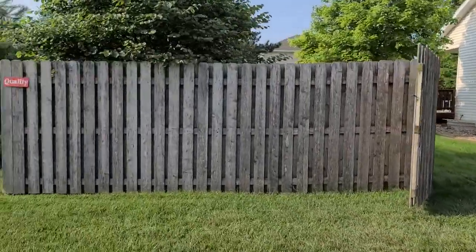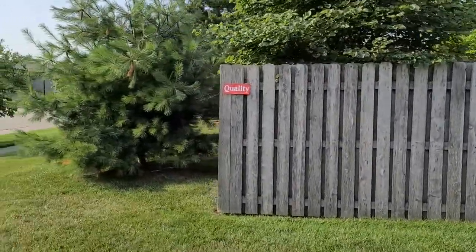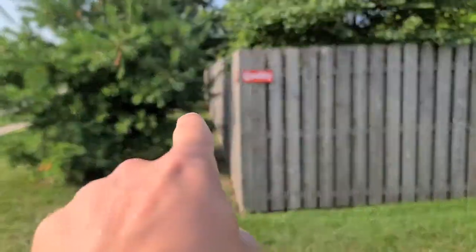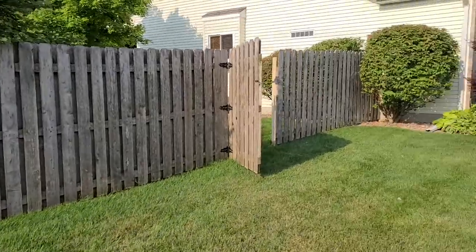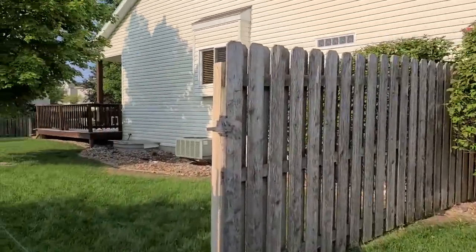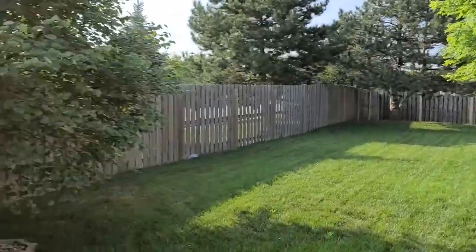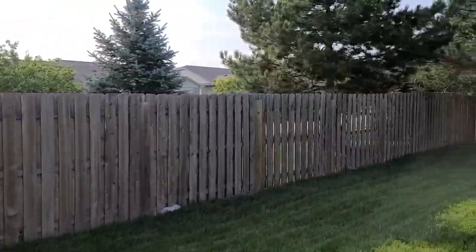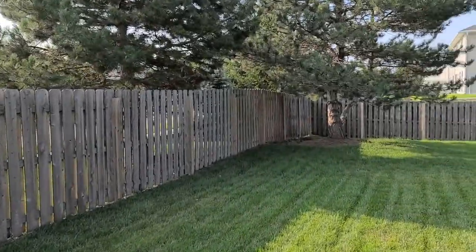It is a good size. We're on a corner lot, so it runs all the way back there. Of course you've got the gate here, nice big yard, and we've got all this fence.